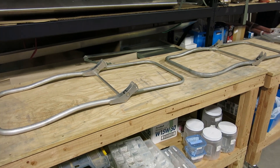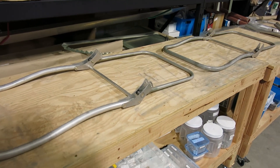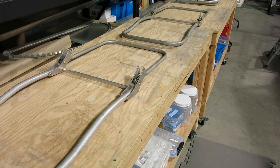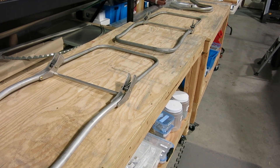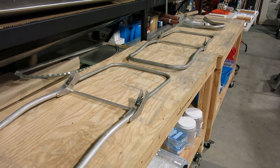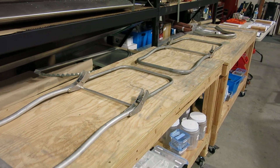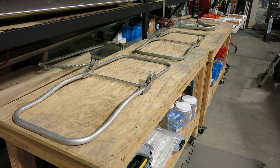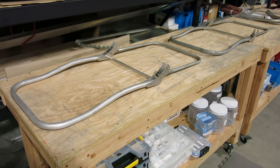We're done for now and this is how far we got on our seat frames. Got that assembly started on there, got those together. Had a couple visitors — the guys that have the Bonanza in here stopped by with an acquaintance and they were working on their airplane. Got to chat a little bit about our airplane, which is always fun.